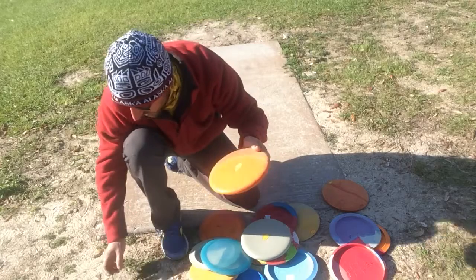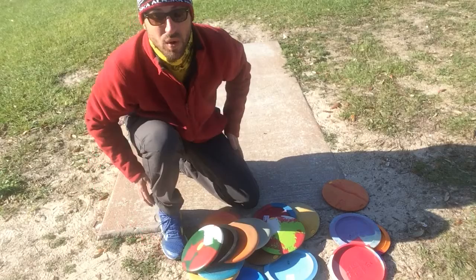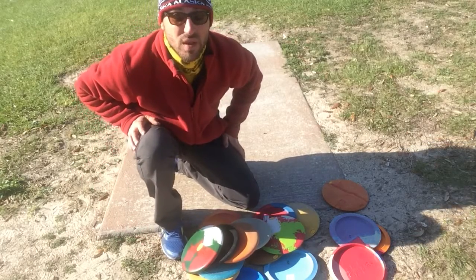I got putters out the ass — these are the cool ones. You'll see how Hiller Park in Mississippi works. I'm about to play.